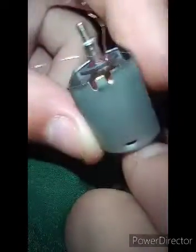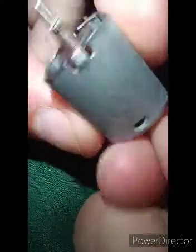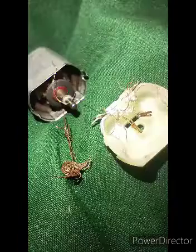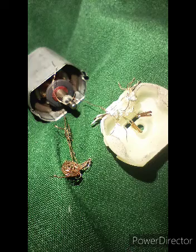This was probably shorting itself or something. I don't know, it was glitching like crazy. Yeah, that came from the factory like this. That is terrible. That's a lot, dude.